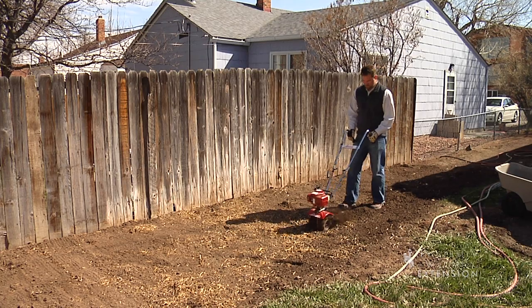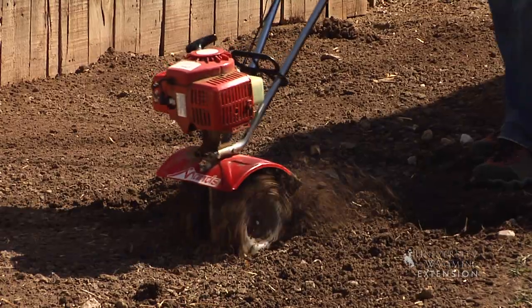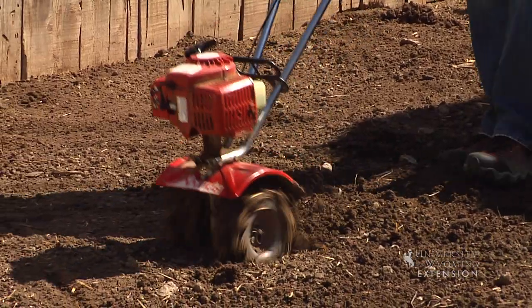Whether you're planting from seed or sod, you want to go through the same process of preparing the soil. First, you want to get weeds under control, and then you want to either strip the sod or till it in with a tiller.